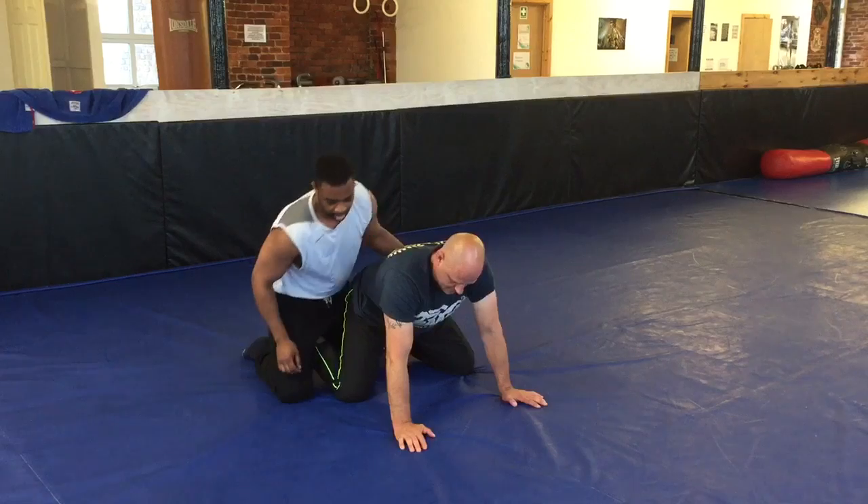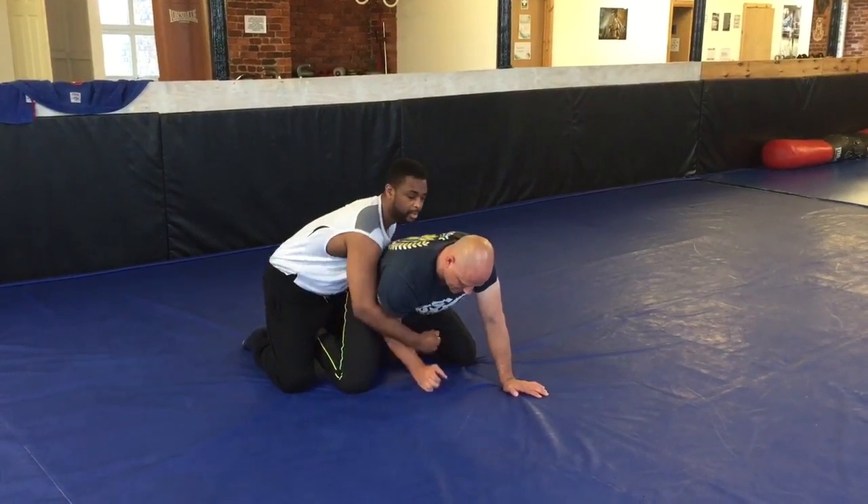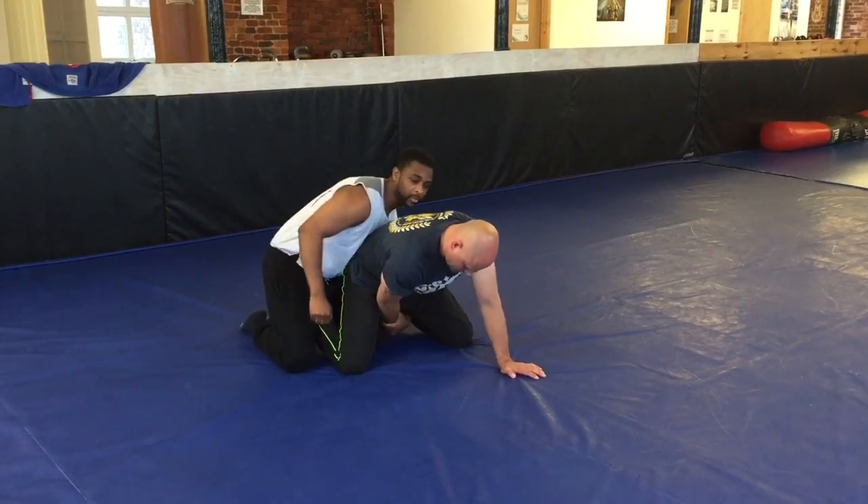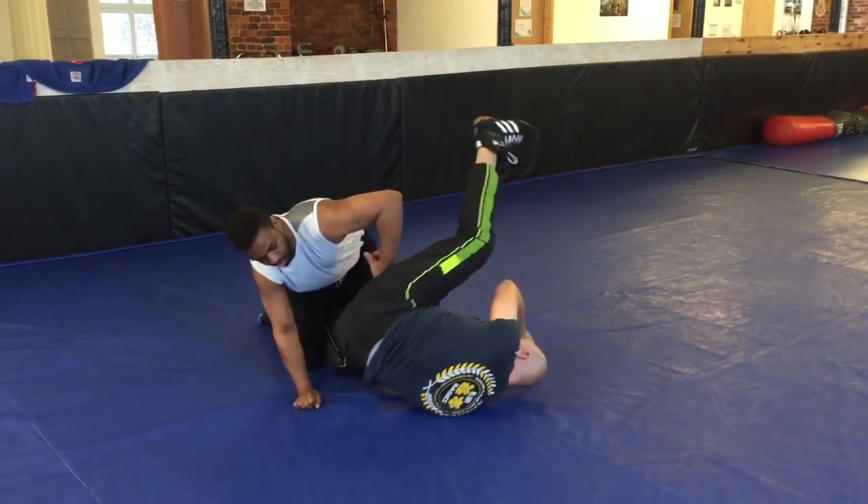Right, one knee in, one knee out. I'm just going to clamp this in, capture his hands underneath here, and I'm just going to flip him over — turn him over like that.